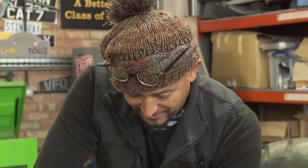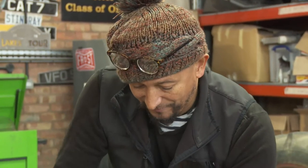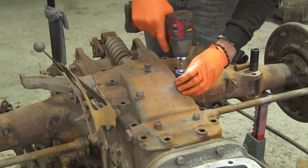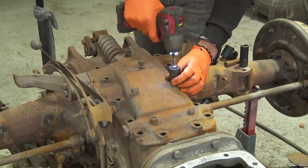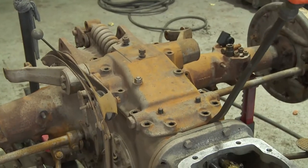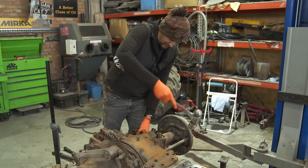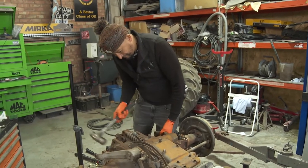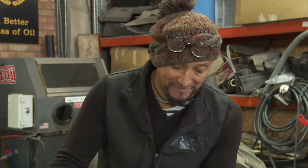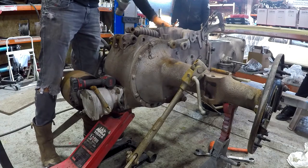As I'm taking this off I can smell some kind of lubricant or maybe old gearbox oil there. I think we may have to use a hammer. I don't want to be too brutal with this, because using a hardened hammer on this cast material could mean that I shatter this casting, and we don't want that to happen.